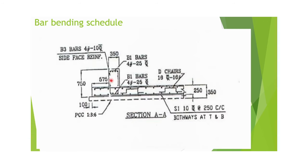In the main beam cross-section, four numbers of 25 mm rods are used at the top and four numbers at the bottom. On the sides, two 10 mm rods are placed on each side. There is 250 mm overlapping between the raft and the main beam, and 100 mm PCC at the bottom — so the sequence from bottom is: PCC, then raft, then main beam.